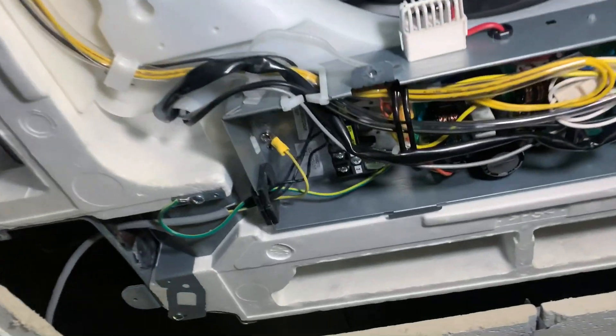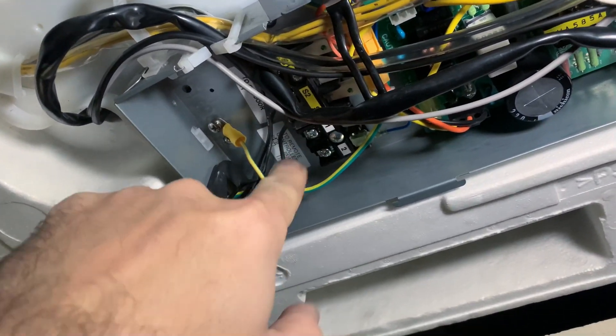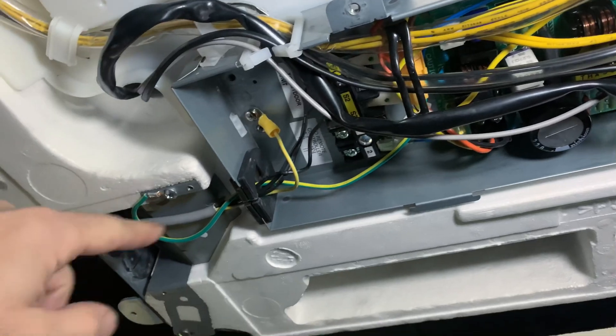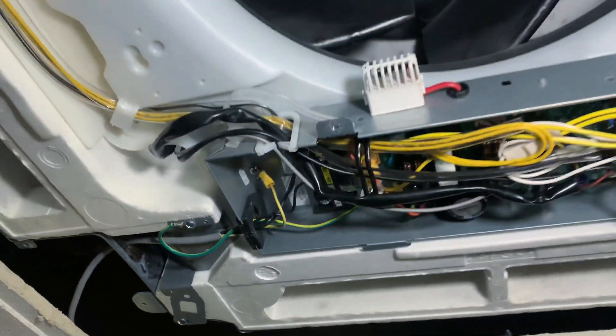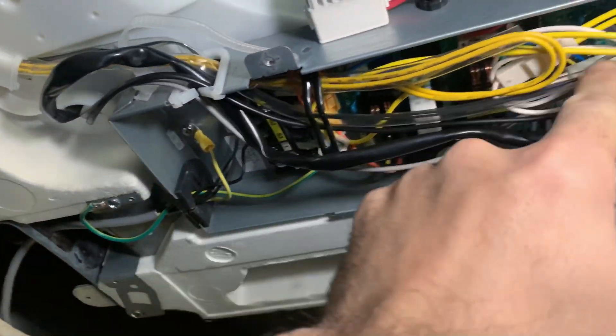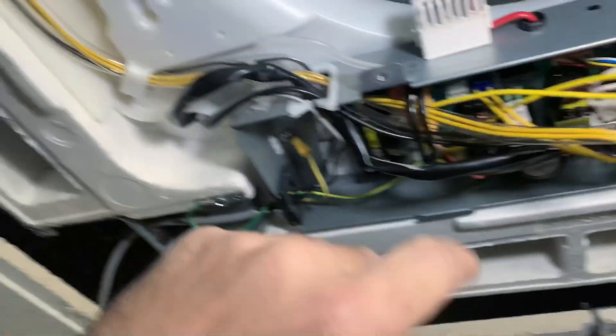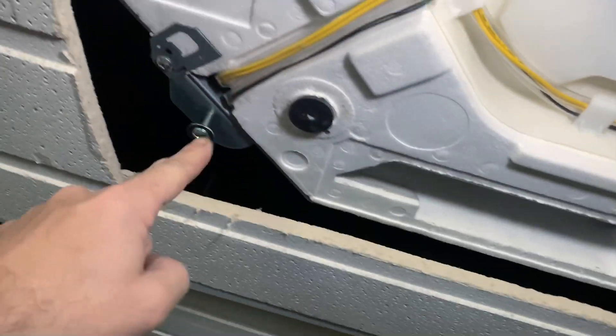Next, get your cables out — disconnect your cables, obviously making sure that it's dead. Tuck them away safely. You're also going to want to unplug these cables here from the board and then just move them out of the way.